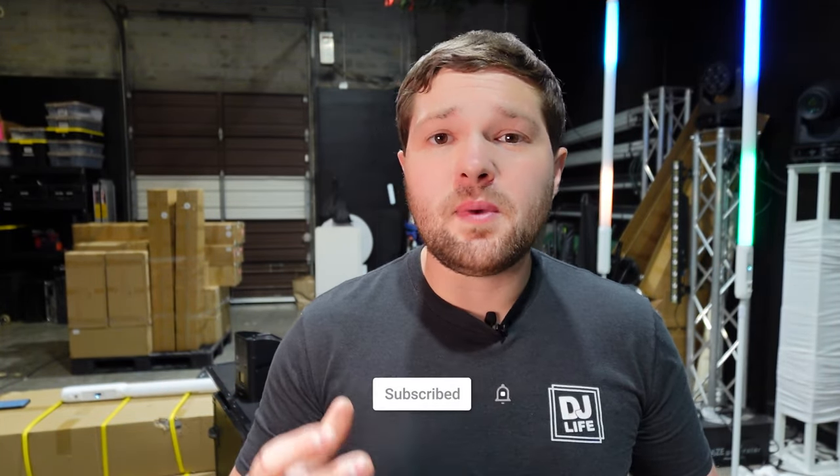As you guys know, if you've been following my channel for a while, I've literally had everything. I used to have Shave lights, I had ADJ element pars, I upgraded to BothLighting lights, I've tried out different Rockville lights. I've basically been on a mission to figure out what is the best uplighting in the industry. I also have a lot of industry friends and insider knowledge on what some big multi-op companies are using.